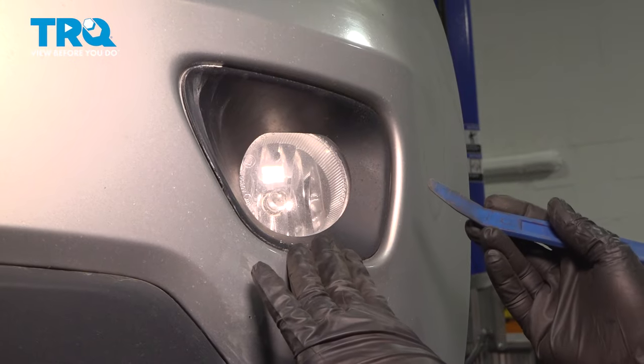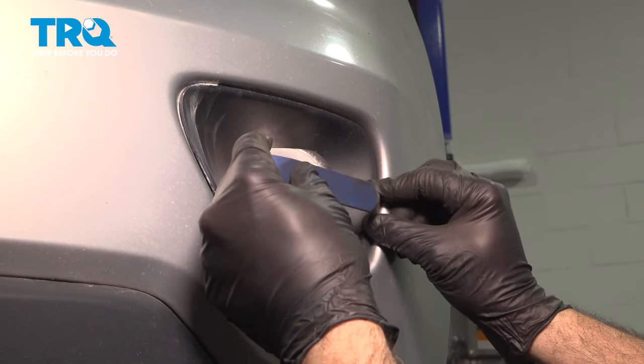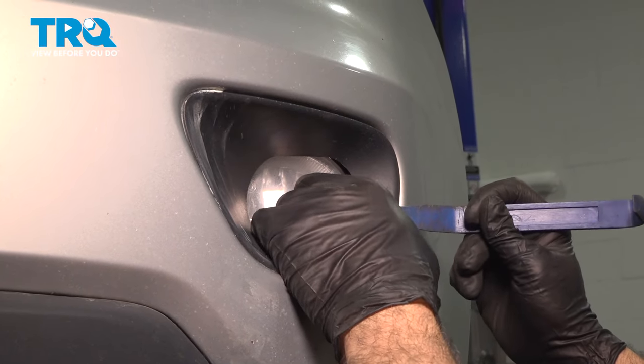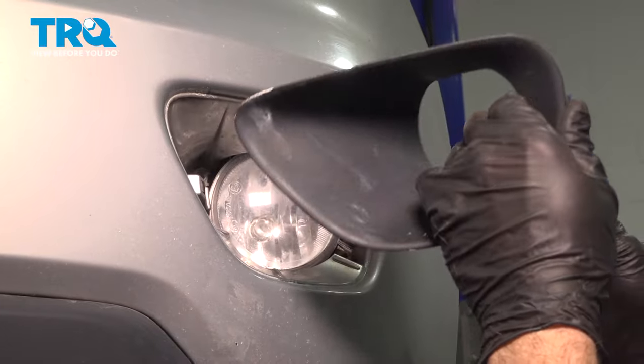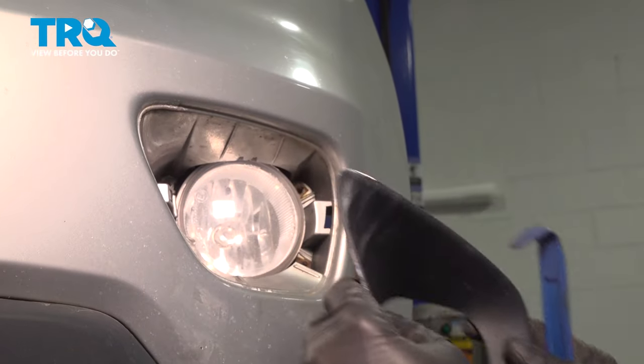On the front side here, we're going to use our trim tool and we're going to go right between the trim bezel and the body, and just gently go in there and pry and slide this out. We're undoing this little retainer clip here and then popping out the bezel the rest of the way.